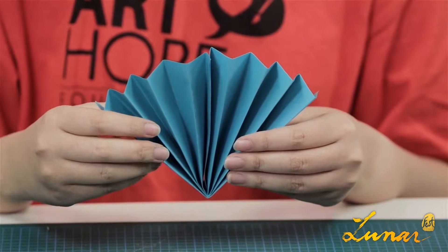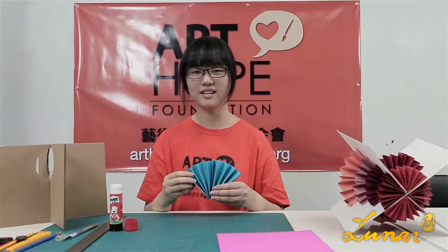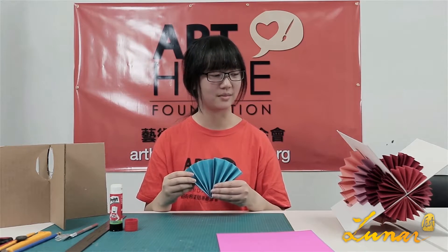If you want to show more layers, you can choose different colors and different sizes of papers. It will make the lantern more interesting and beautiful.